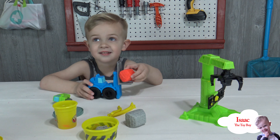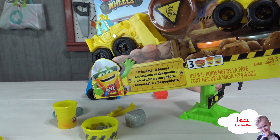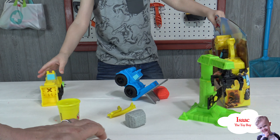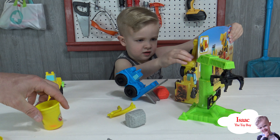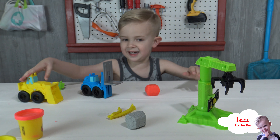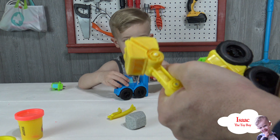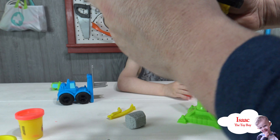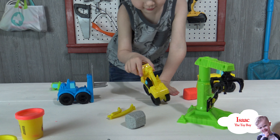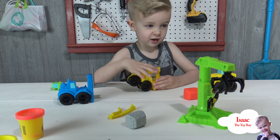Guess what — we don't just stop with this one, we've got another one! Look there. Do you want to open this one up? See if you can get it out, Isaac. Oh, I hit the camera! Okay, here we go — check that out, Isaac! It's got a cool bulldozer, and if you put it together it makes this really cool rock.